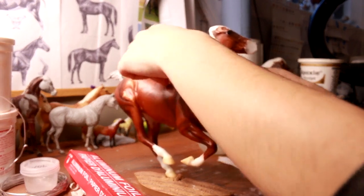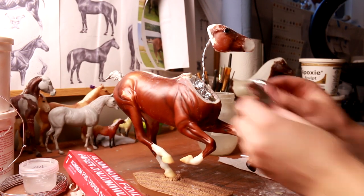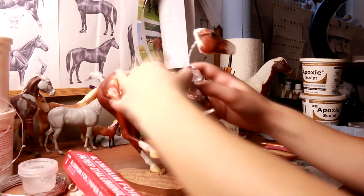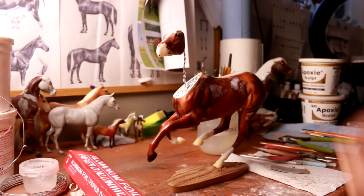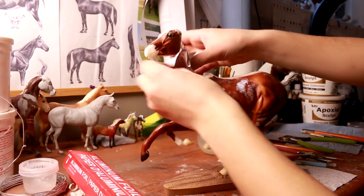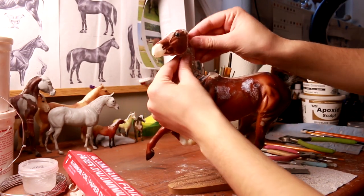For stuffing the model, you definitely want to use Alcan because it holds its shape better, so you won't have to use as much. The off-brand stuff bends too much and you end up pushing way too much into the horse, and then the horse ends up rattling. So I'm going to fill the body of the horse to a point where it's flat on the surface so that I can add an epoxy base, and then free-form the neck with some tin foil as well.